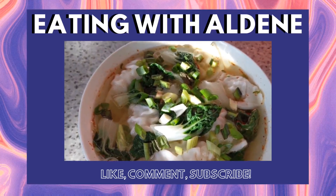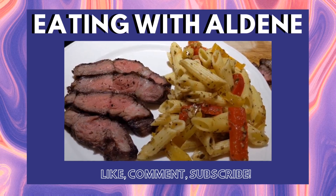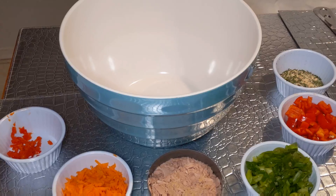Hey guys, welcome back to Eating with Aldine. Today we are going to be throwing down some bomb tuna pasta salad. I love me a good tuna pasta salad, so I have a really quick and easy recipe that you can put together just using stuff that's in your fridge. So let's get right into it.